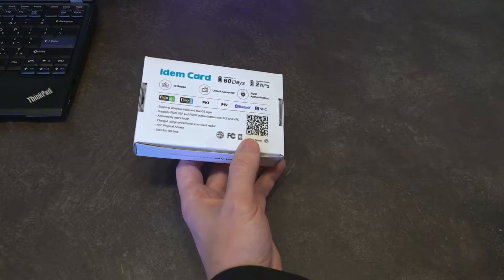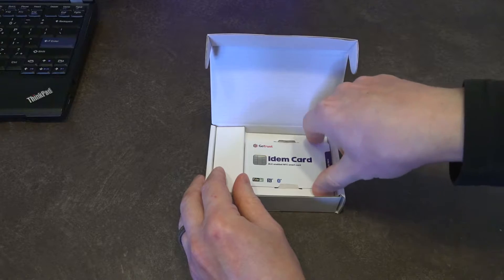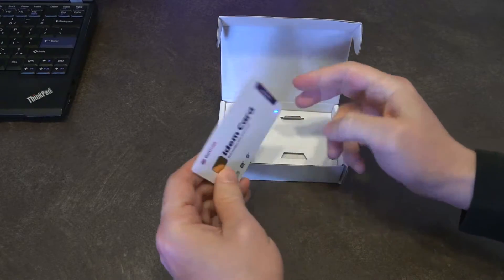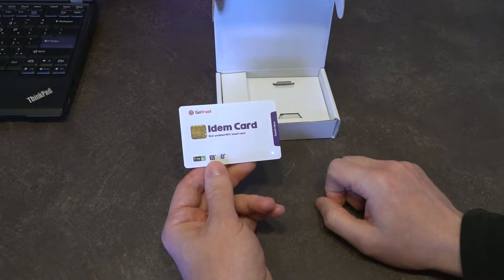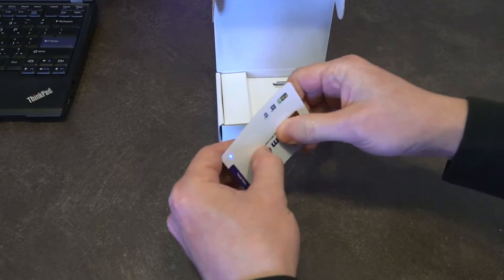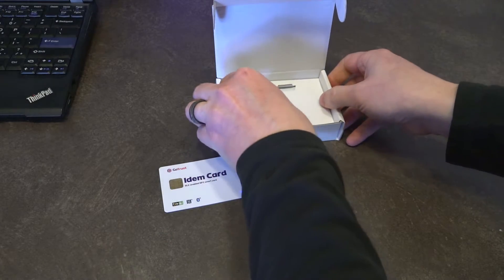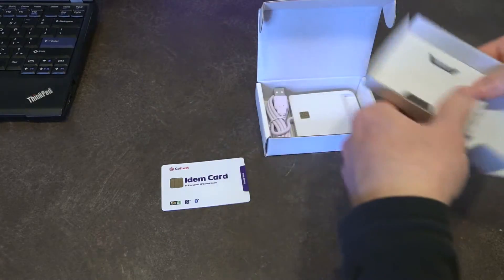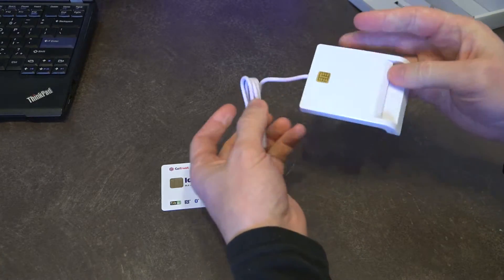Let's go ahead and open up the box and see what we get inside. The very first thing we have is the actual card itself — it's a lot more flexible than I thought it was going to be, which is impressive. Underneath we also have the charger.